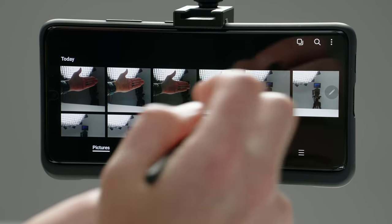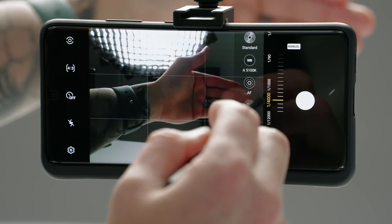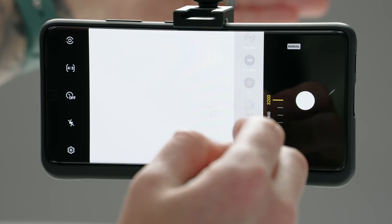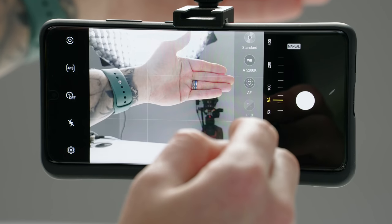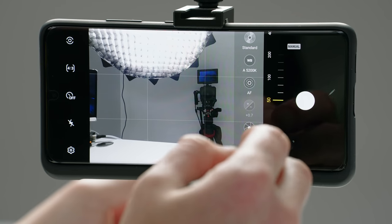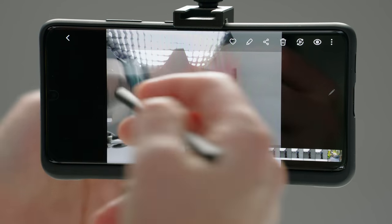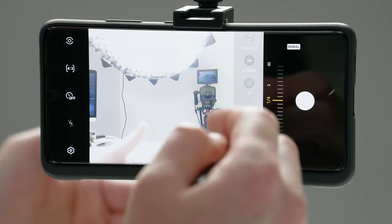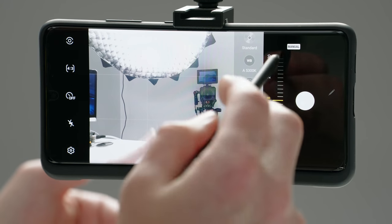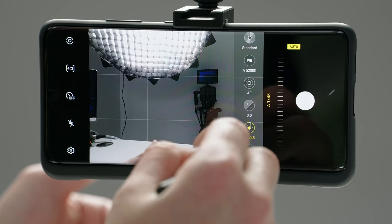In comparison, if I have a slower shutter speed of like one over 20 and dial down the ISO, and then take a photo — you can see there's a lot of blur because of how long that shutter was open. And just like with the ISO, if you dial in a setting and then want to revert back to its default state, you could just tap up here where it says manual to put it back in auto, or always just tap that reset button.